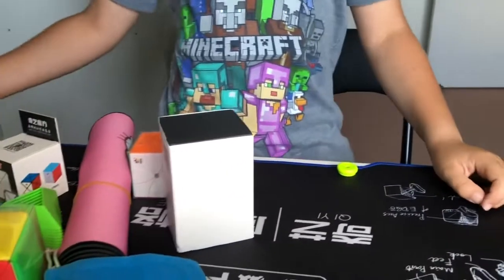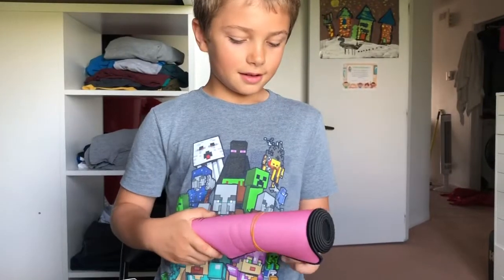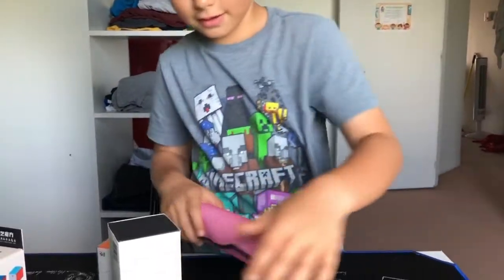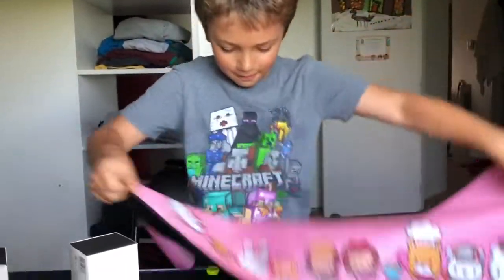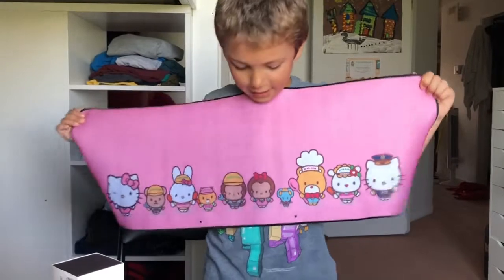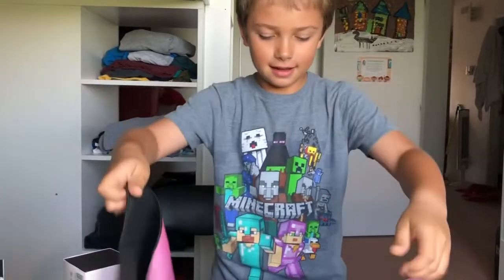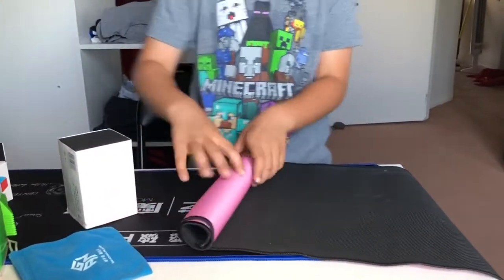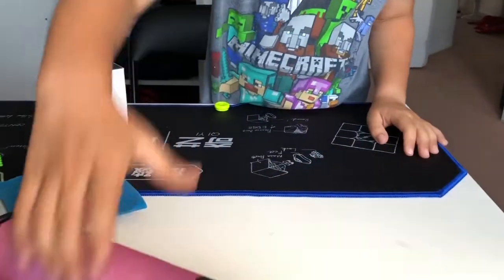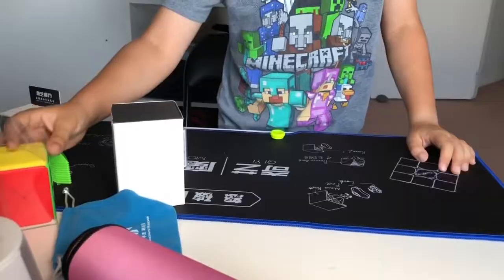First let's unbox this mat for my mom, because she and my dad got into cubing. Oh my god, this is a big mat — there we go. That's pretty cool, not for me, but there you go. That's the Hello Kitty mat. I'm just gonna roll it back up because otherwise it's gonna take up a lot of space.